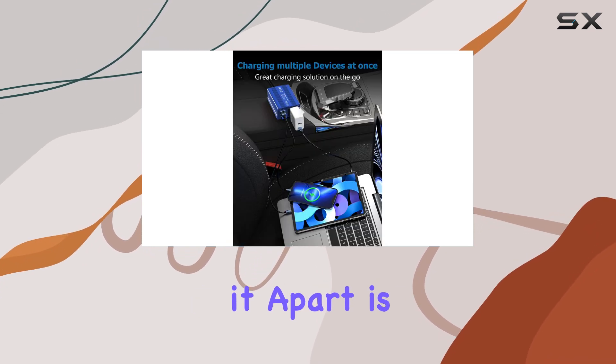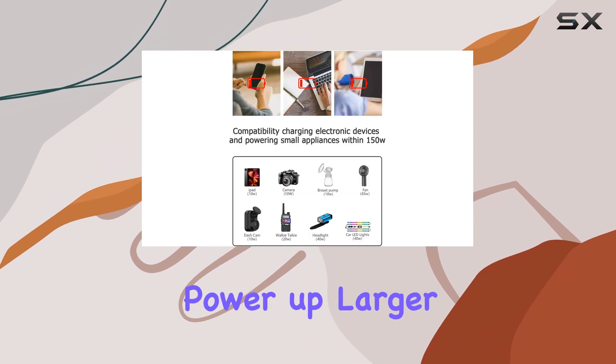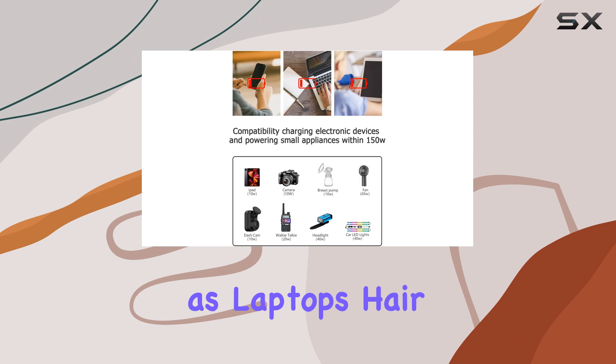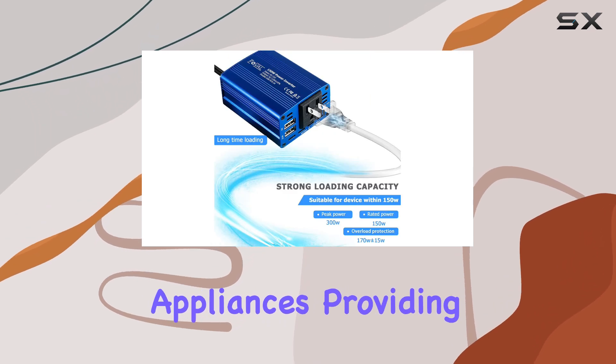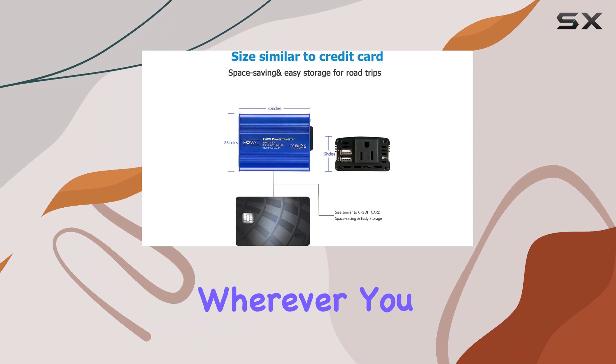But what sets it apart is the inclusion of a proper AC outlet. This means you can power up larger devices such as laptops, hair straighteners, or even small appliances, providing a convenient and reliable source of electricity wherever you are.